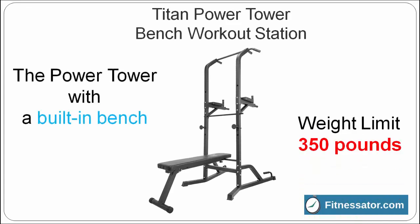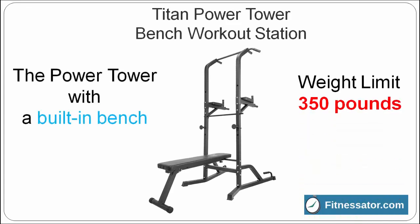The Titan Power Tower has a special feature. Besides the standard features of a power tower, it has a built-in workout bench.